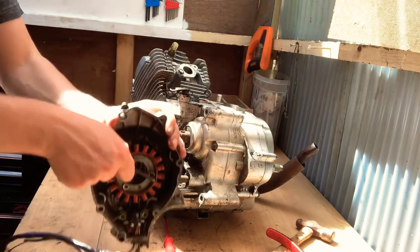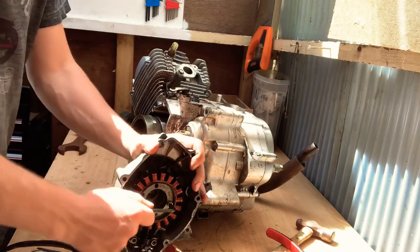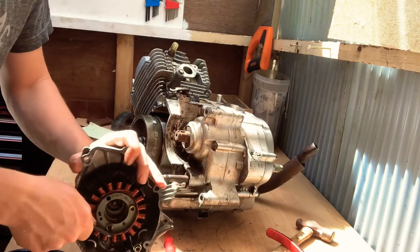Bolt number two. I'm going to crack off bolt number three now, real quick.